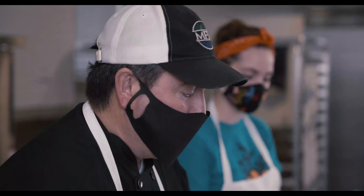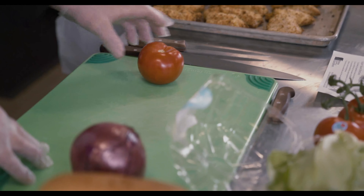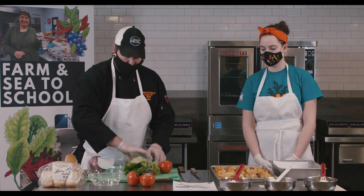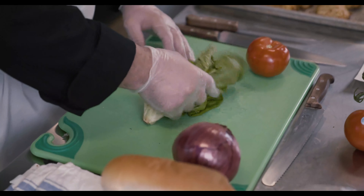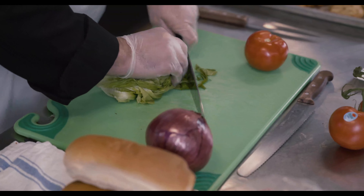Now we're going to complete the fish po'boy with the Cajun sauce. We breaded the whole fish versus the recommended two pieces per serving, so we're just going to cut those pieces in half. We're going to dice some local tomato, shred some lettuce, and slice some onion to go with it. First, I'm going to do the easiest part, which is chiffonade the lettuce or shred the lettuce.